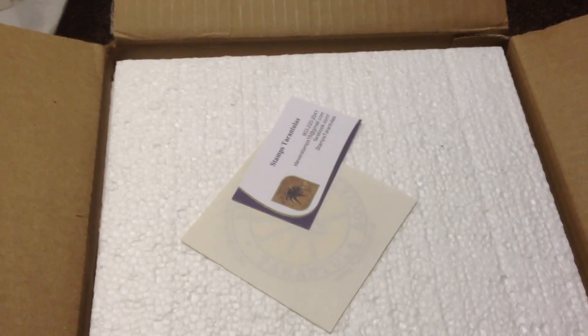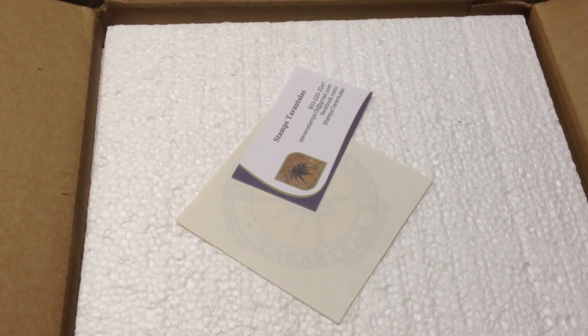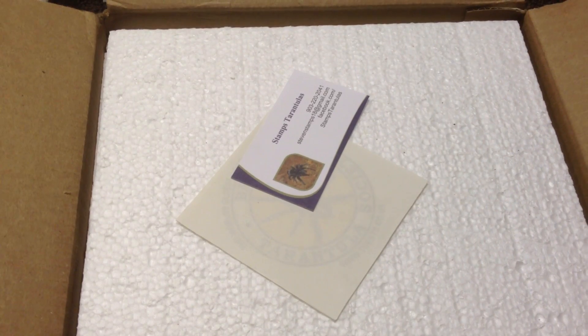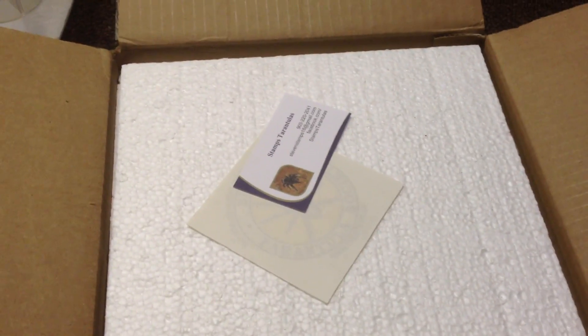Hello everyone, how are you doing? This video is an unboxing of some Maltese that I got from my friend Steven Stamps. He sent these out for breeding projects.